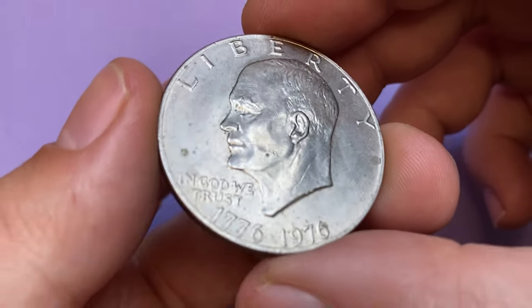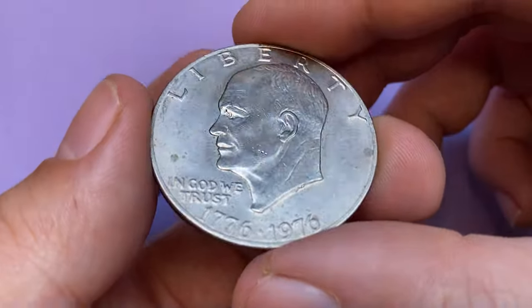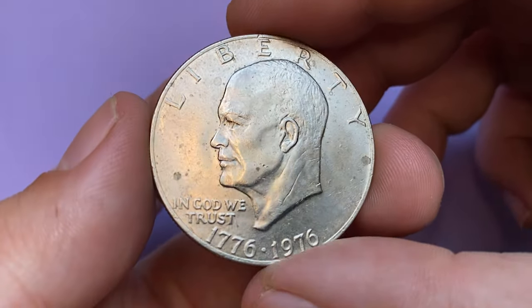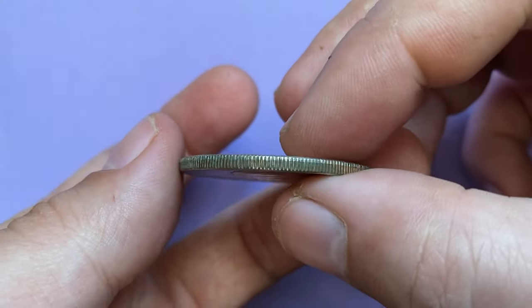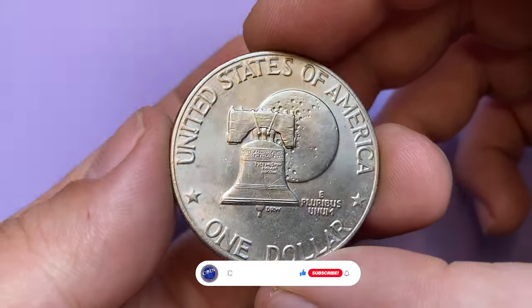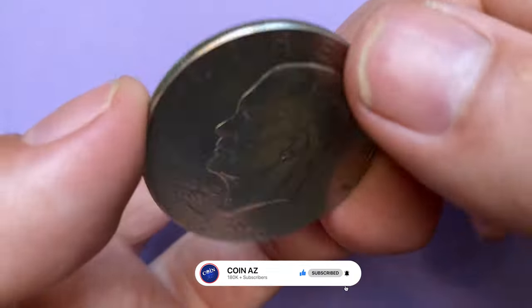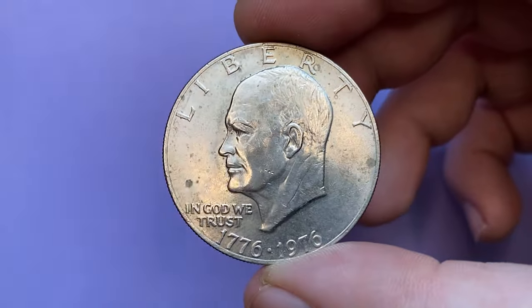Hey coin collectors, good to be back with another episode featuring collectible US coins. Here we have a bicentennial 1976 Eisenhower dollar in circulated AU condition. AU stands for about uncirculated coin. If you haven't subscribed to our channel yet, make sure to hit subscribe and bell buttons below. This is a copper-nickel clad coin.